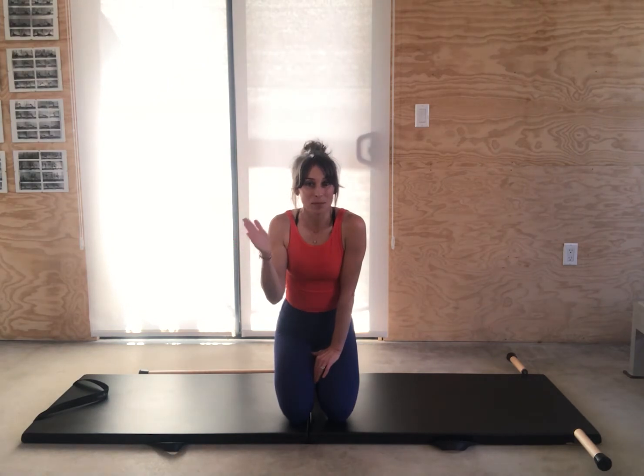Hi, I'm Nicole Martin with Retroal Pilates in San Diego and I'm here to take you through your basic mat series. The basic mat series is the series up into spine stretch forward.